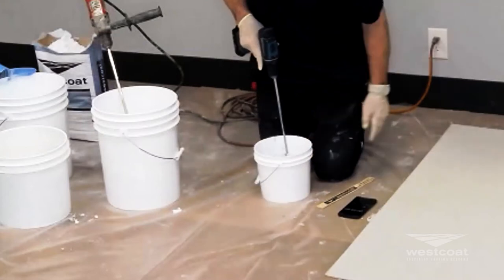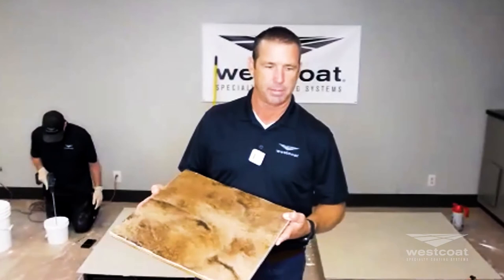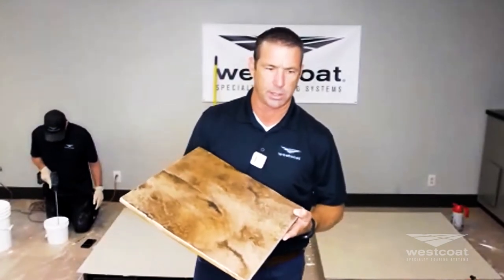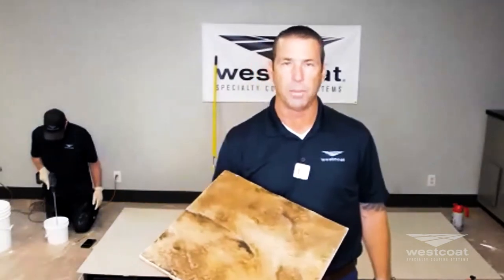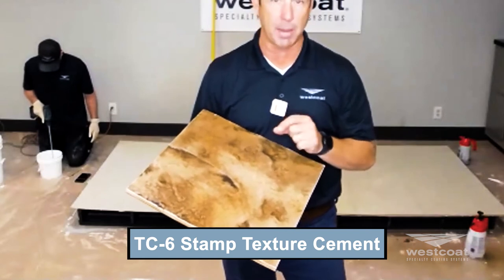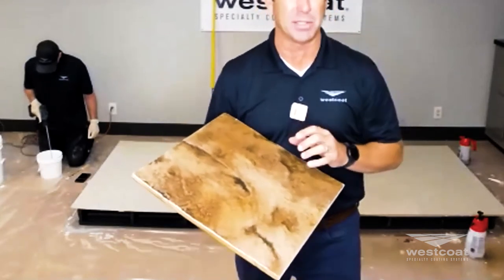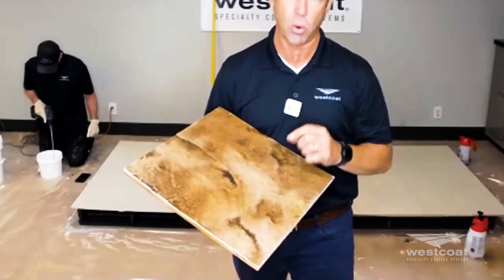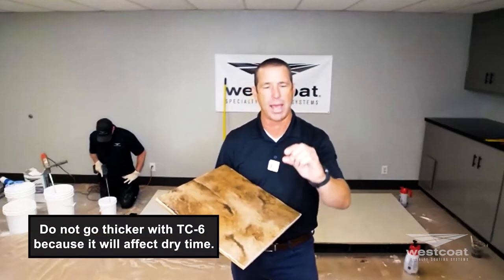While Mike is mixing, I'm going to step in front of the camera. Here's our stamp overlay sample from the showroom — a quarter inch overlay. I want to speak to areas that are low, need to be sloped, or built up. This product, the TC6, is a 50-pound bag of dry polymer cement. It can be built up a little — you can fudge the thickness from a quarter inch to something slightly thicker.